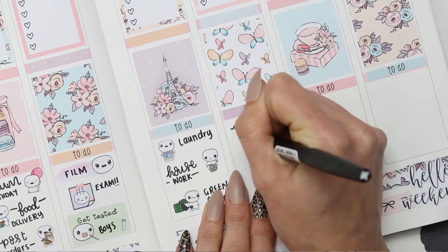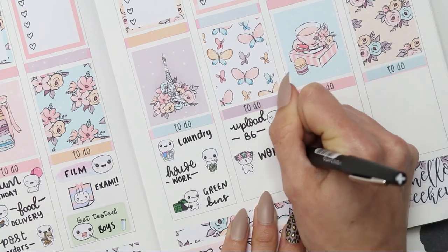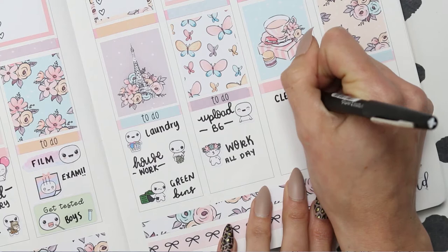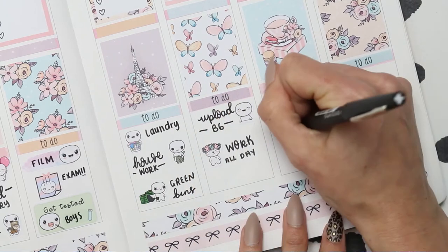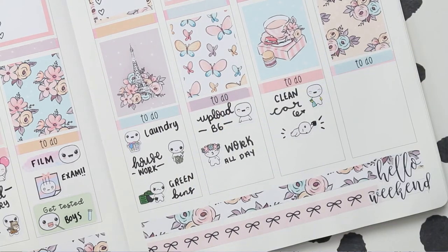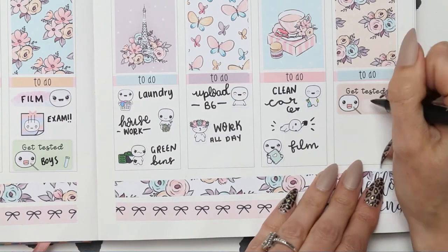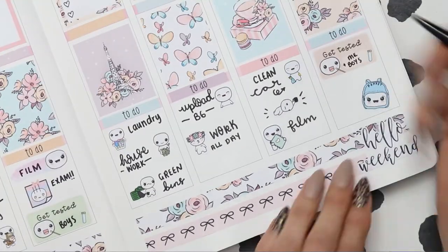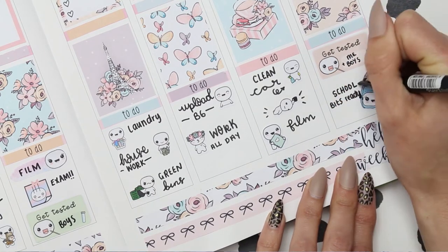For Friday I'm going to be uploading a B6 video in my Simply Gilded B6 and then I'm at work all day, so I've put one of the floral pop-its down. For the weekend I want to clean the car so I've put one of the pop-its from the Home Life Sheet with the rubber gloves and spray bottle, then I've put one of the coffee pop-its because that will be me, and I want to film next week's plan with me. On Sunday we do a COVID test so I've put that on a Get Tested sticker, and I've also popped a pop-it bag sticker down as we want to get everything ready for school on Monday.